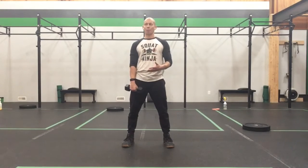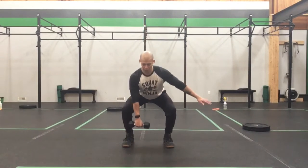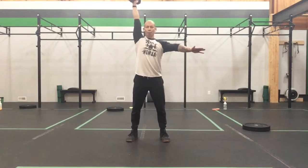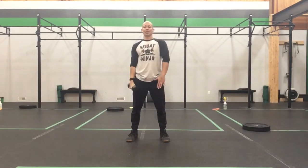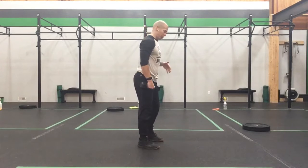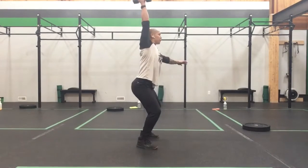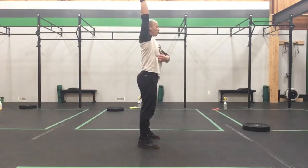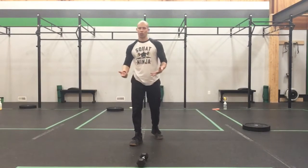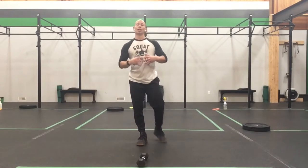The last rep is a dumbbell snatch. Take yourself down to that starting position, push through those legs, build speed, and pull underneath that dumbbell to punch overhead — carrying through that momentum from the high pull and following through to go overhead into that strong overhead position. Keep the dumbbell close to the body, finishing in that strong overhead position — the same position you'd use for a shoulder press, push press, or jerk. That's a nice strong overhead position with the arm slightly behind the ear.